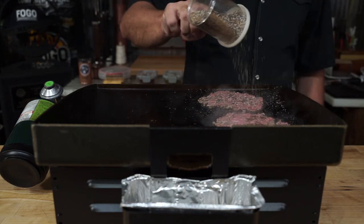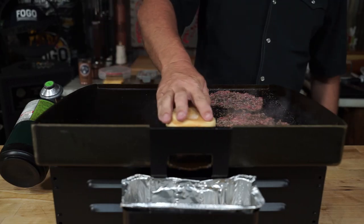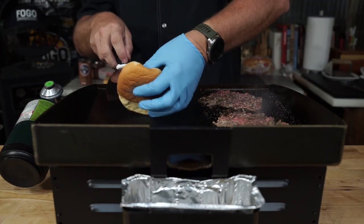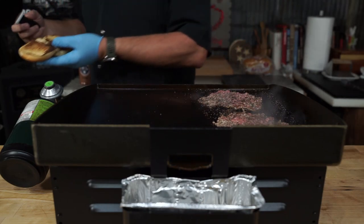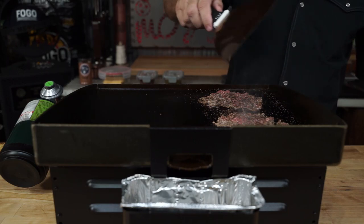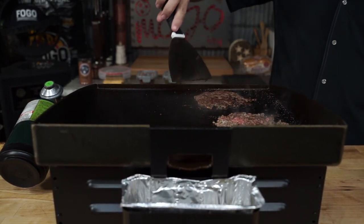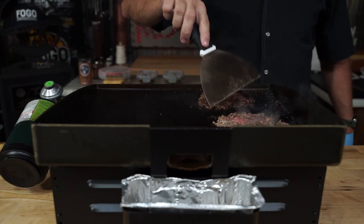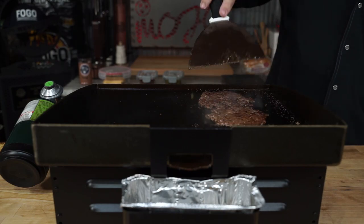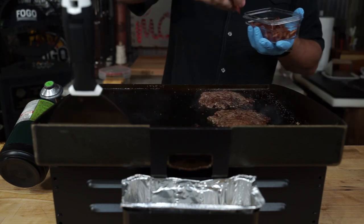Moving on, we're going to season up the back side — the top side, whichever side that is. We're going to toast up our buns, just using a little bit of that cow juice over there instead of butter. It's been about a total of a minute and a half on this side. You see a little cow juice bubbling on top and the edges are nice and brown. When you flip them, the sear is just right — not too much and not too little, so we're looking at a perfectly cooked burger once we're done.